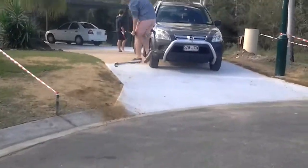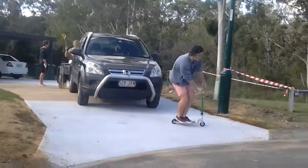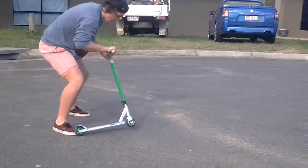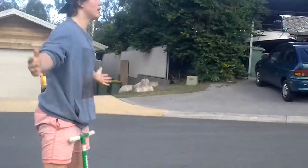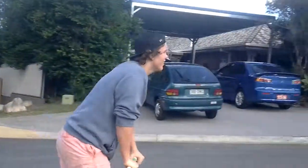Woo-hoo! Trent, do double tailwhip. He's gotten triple before. Boop!